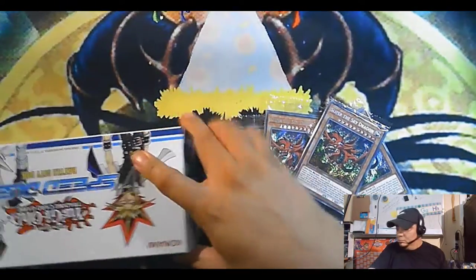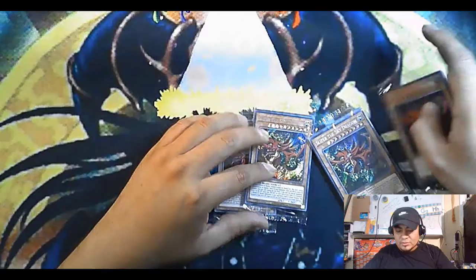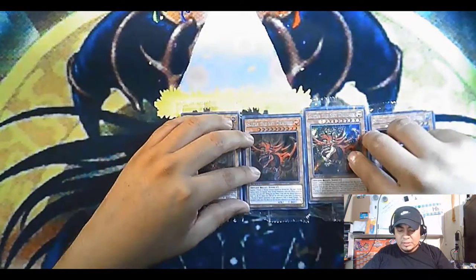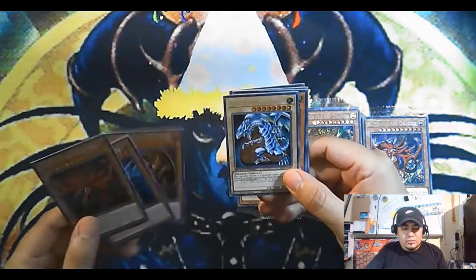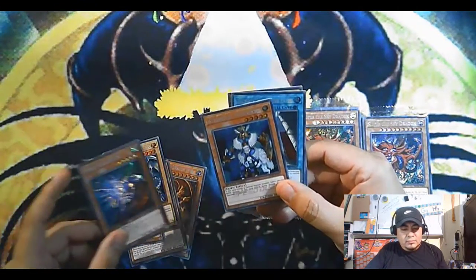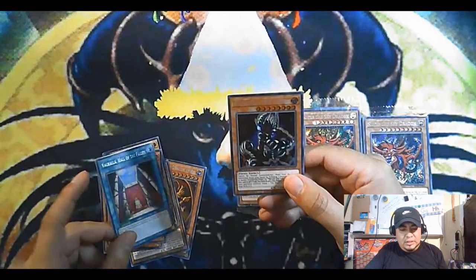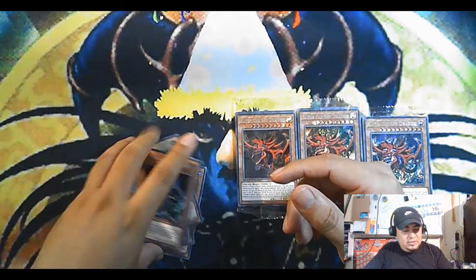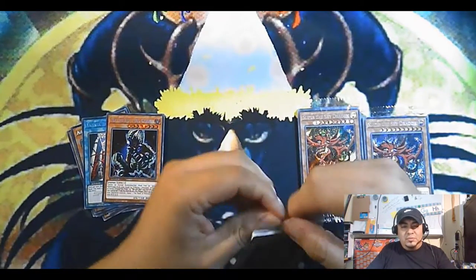We got four. Pretty cool. It's to the point where, with the holos, might as well get a box and see. Let's open up the first one and see what holos we get. The Blue-Eyes — always a good card to have, pretty centered. Spell Canceller, Air Knight, Walhalla, and Mass Driver. So Blue-Eyes was a nice little card to get.